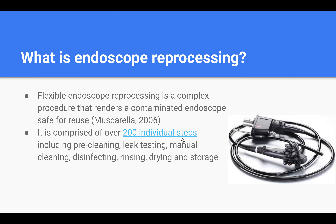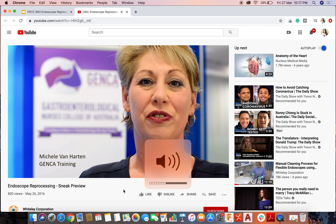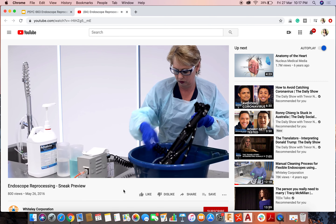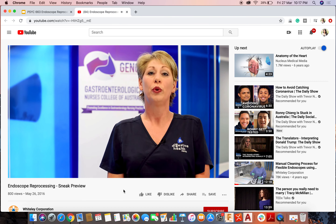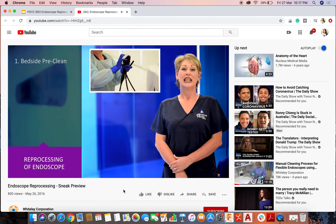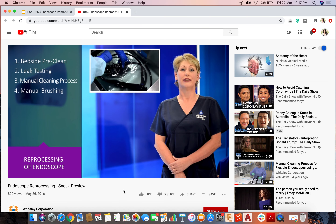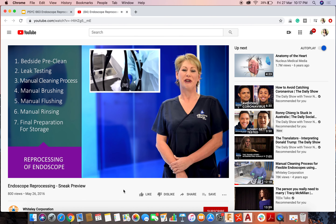Here's a short video that demonstrates these steps. Welcome to our latest Gensa education video about the correct procedures for the reprocessing of endoscopes. The predominant reason for endoscope reprocessing is to prevent the transmission of disease. We will review why the correct reprocessing steps are so important. The seven steps are the bedside pre-clean, leak testing, manual cleaning process, manual brushing, manual flushing, manual rinsing, and final preparation for storage.